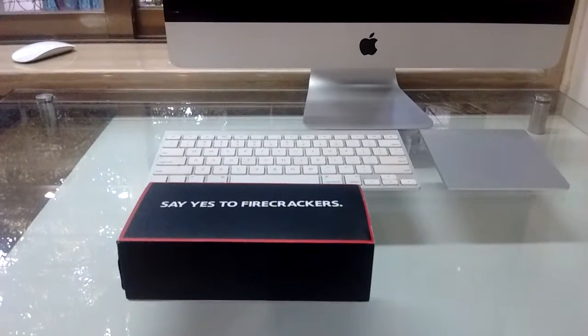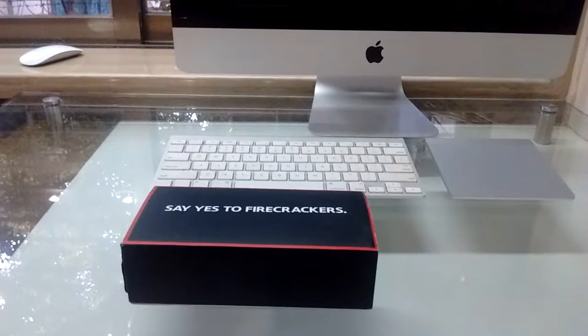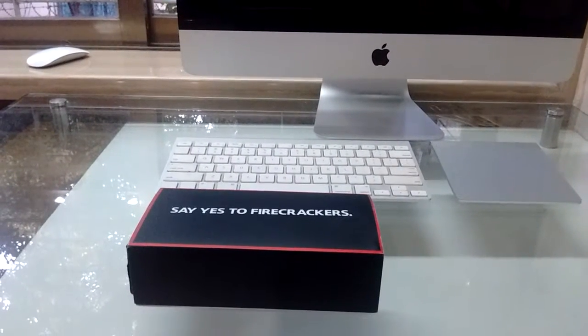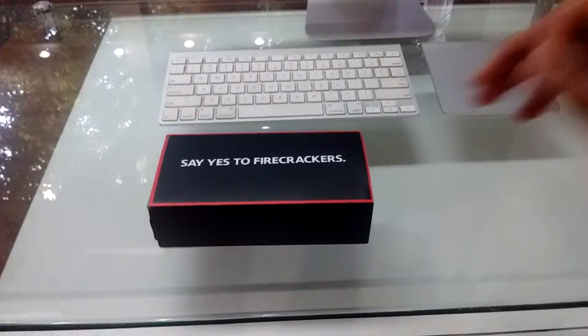Hey, what's up guys, it's CP Films, and today I'm going to unbox this. I really don't know what's in it, so let's find out. Now let's open the box.